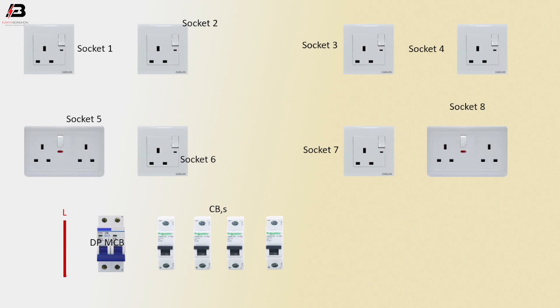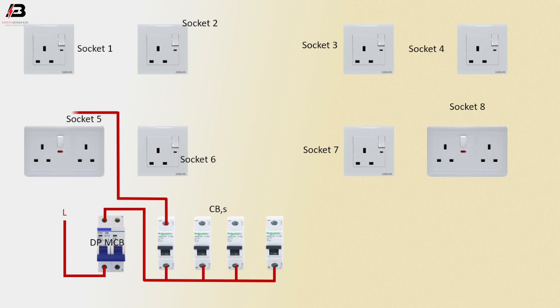Press connection input to double pole MCB circuit breakers. Press connection output from double pole MCB to connect all circuit breakers' input points. Press connection output from circuit breaker 1 to connect socket 5 switch connection.